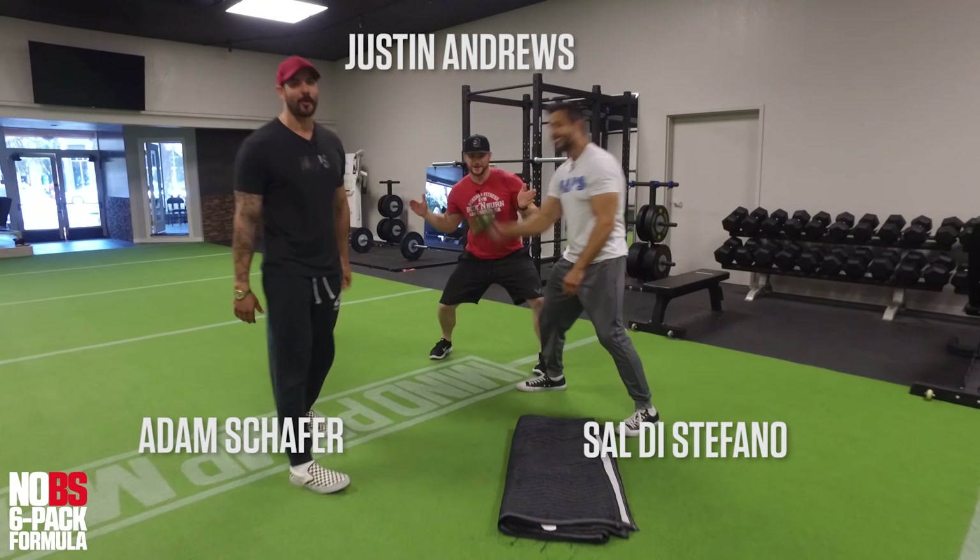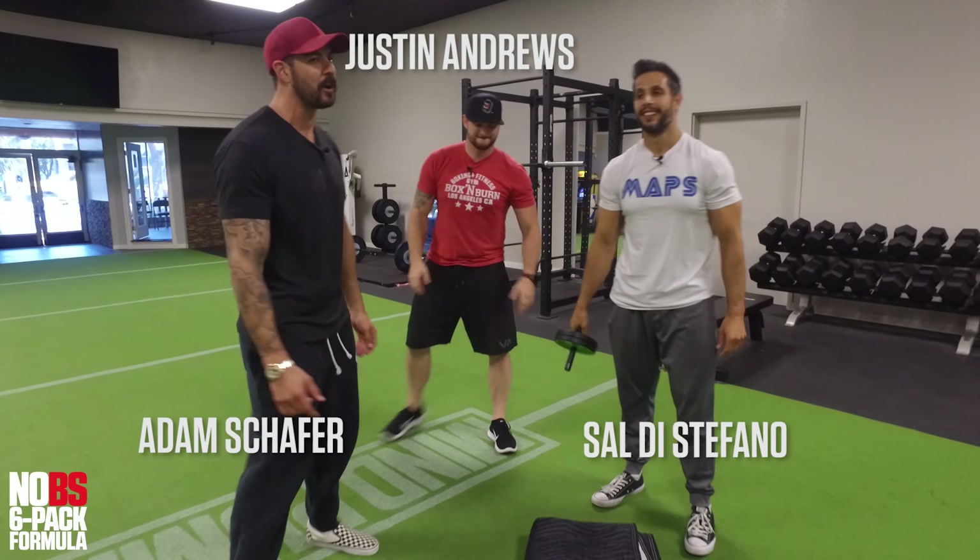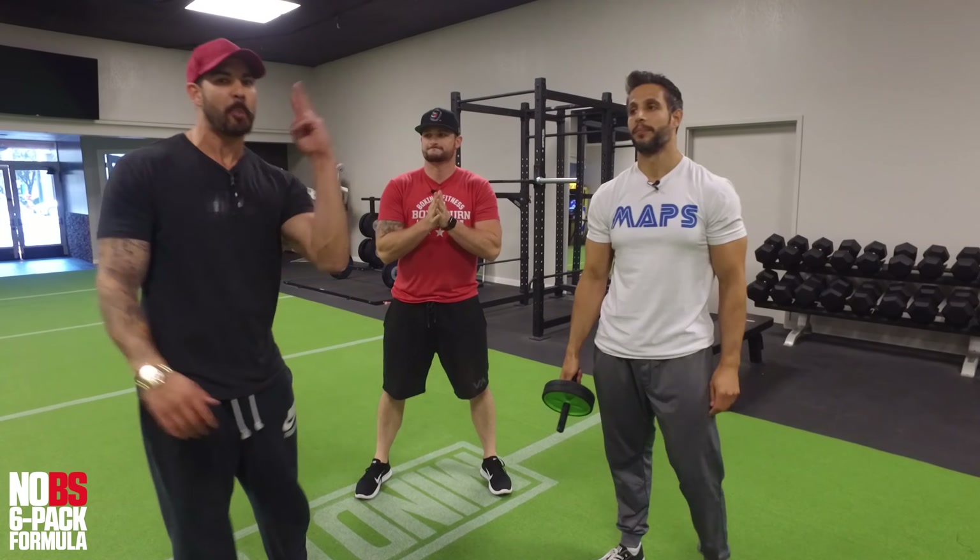Due to our very popular ab roller video, we've decided to do a part two for you guys. At the end of this video, we're going to give you some tips over on the whiteboard, so make sure you write that down, because this is probably one of the more technical ab exercises we're going to do.